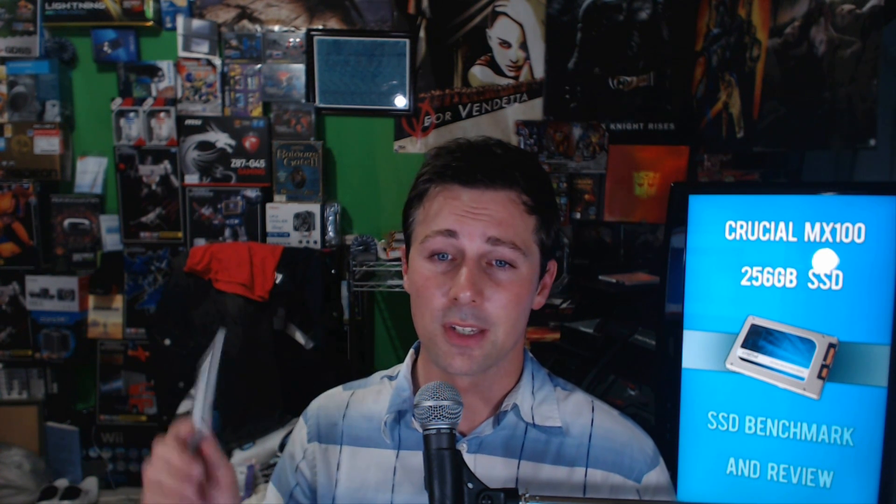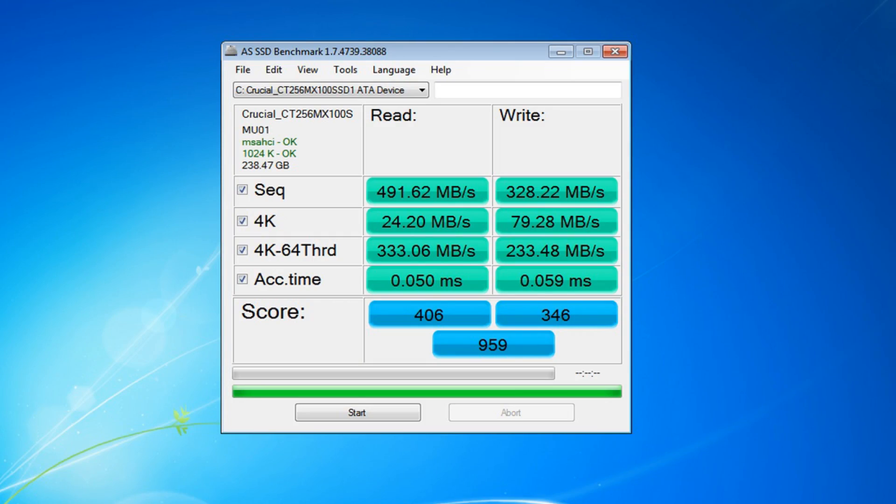Let's have a look at the performance of this drive. The benchmark I use is AS SSD, especially when looking at value-minded products, because it gives you general, easy-to-read numbers — especially if you're a gamer, a desktop enthusiast, or a general everyday user. Looking at sequential read speeds, we can see 491.62 megabytes per second. This drive has really impressive sequential read speeds, so when you're loading up games or big files, this thing will load them up as quick as it gets.